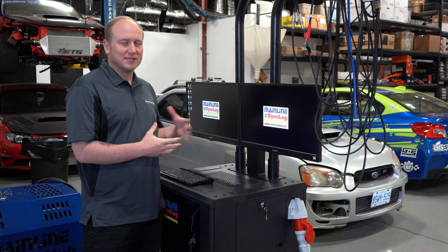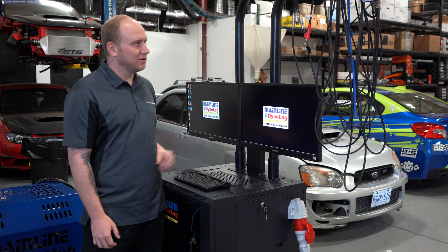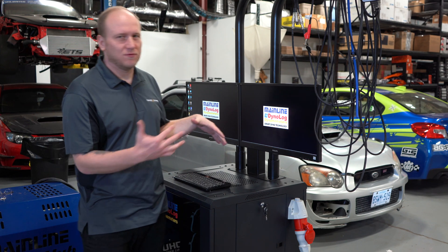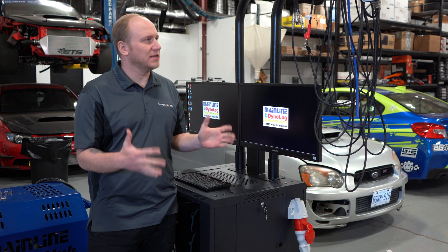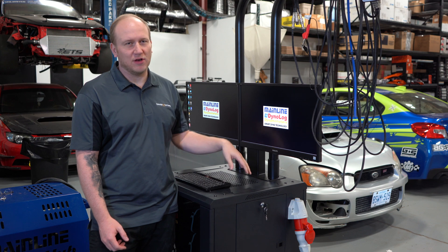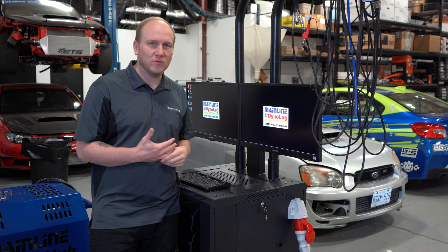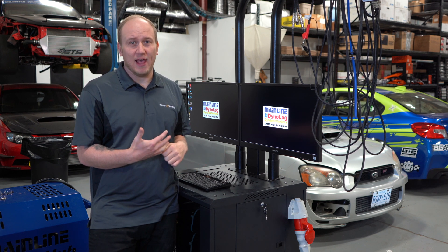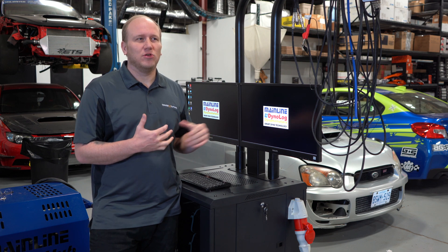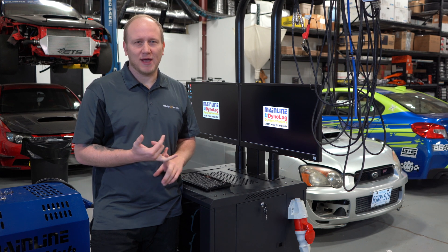Here we have essentially the brains of the operation — our tuning station. We have dual monitors, a MAP sensor, a weather station to accurately adjust for temperature and humidity, a tachometer hookup, a wideband or lambda sensor, and a ton of other inputs available that we don't always have set up since most vehicles don't require them. We can also hook directly up via CAN into almost all standalone engine management systems.